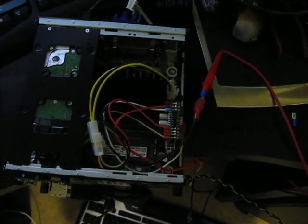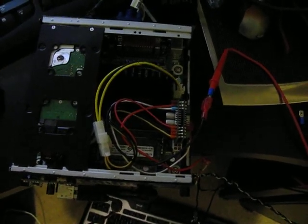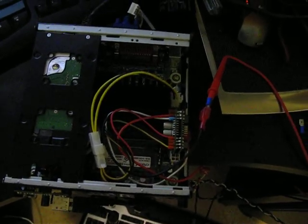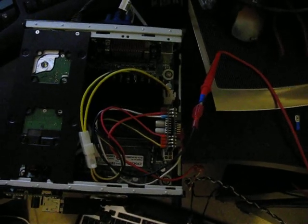Good afternoon. This is my first attempt at a YouTube video. I'm building a car PC and I wanted to toss this up there. I got a lot of help from other YouTubers, so I figured I'd throw my hat in the ring.